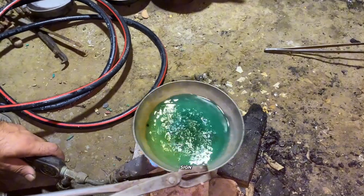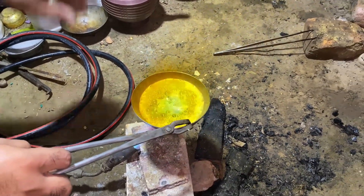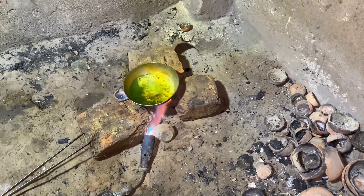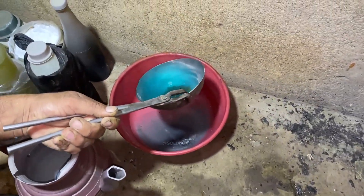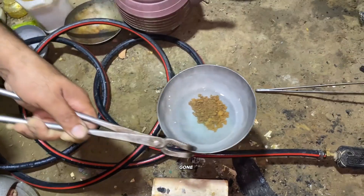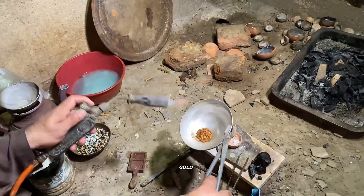We heat it gently from below to speed up the process. When the color turns white, that's the sign that the mercury has completely evaporated and only pure, raw gold remains. We then wash it several times with clean water to remove any leftover acid, boiling and rinsing two to three times until all acid is completely gone. Finally, we dry it — and there you have it: pure, recovered gold from electronic waste.